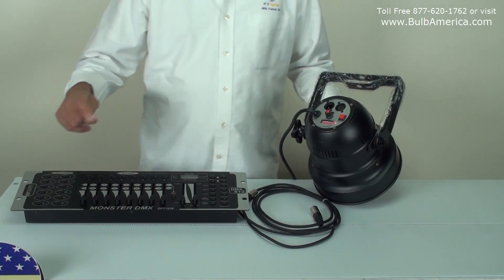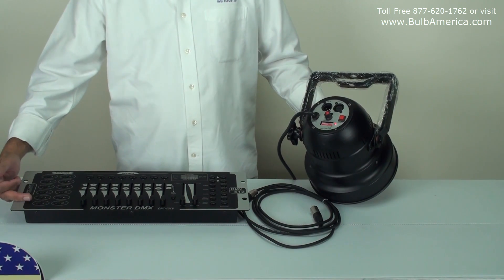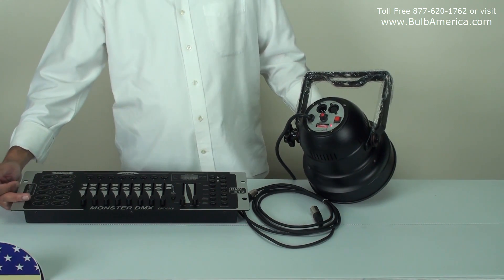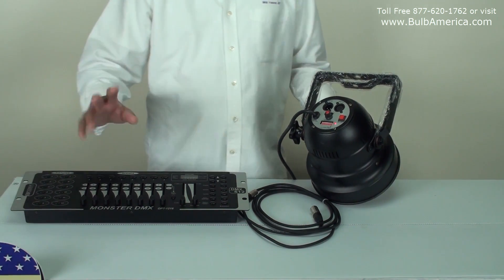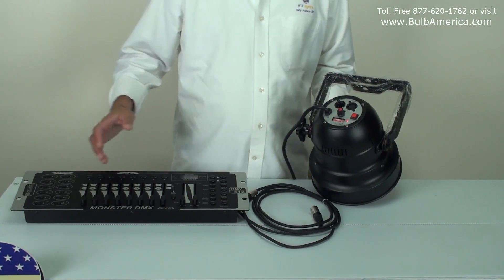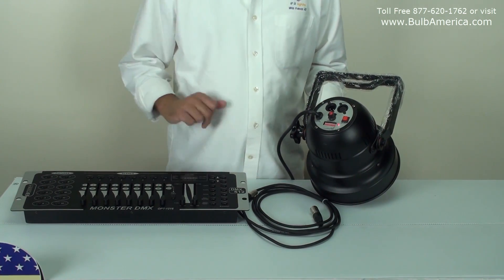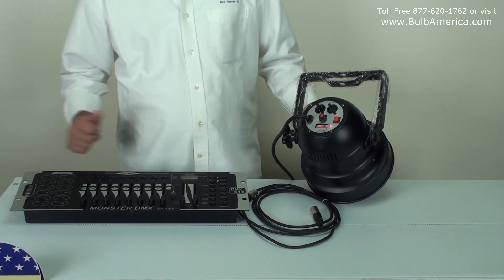In the next video, I'm going to assign it to every one of the units. It will be on a different fixture. We'll do a few videos, and they'll show you how to assign this unit to the controller using different channels or different fixtures.